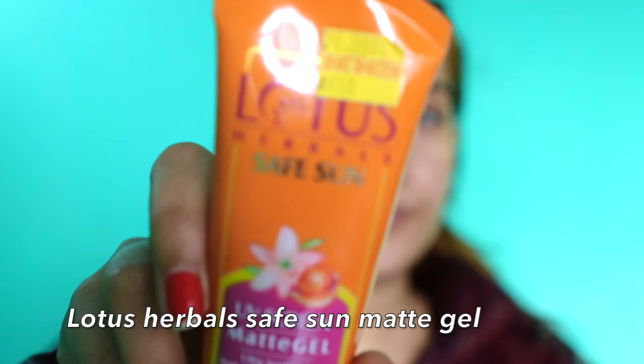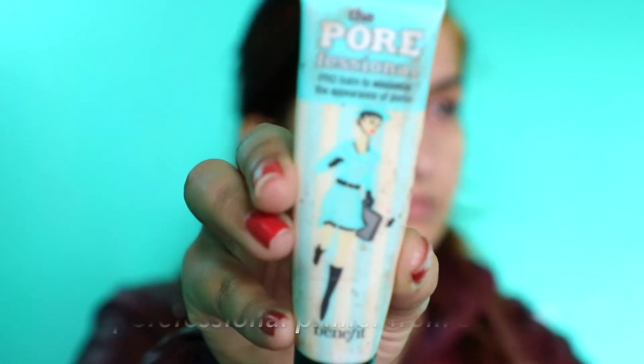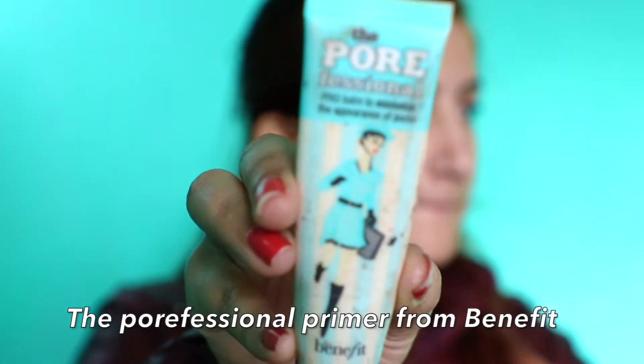Last but not least, sunscreen. I'm using this Lotus Herbal Safe Sun sunscreen — it's a matte gel, matte look, oil control, because I have oily skin.